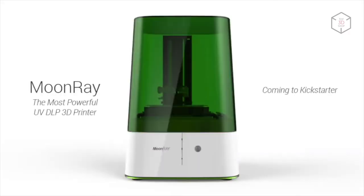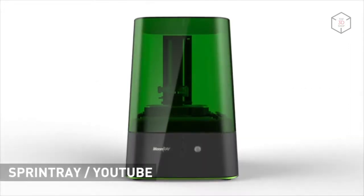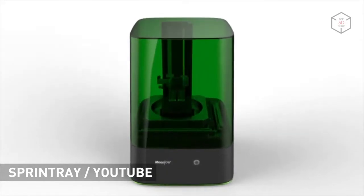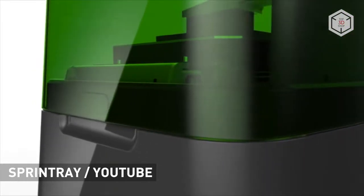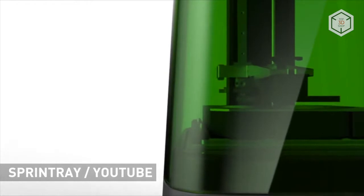The origin of Moonray S can be traced back to the summer of 2015. The manufacturer managed to raise $422,000 via a Kickstarter campaign, stating that it would be the world's best desktop DLP 3D printer. As we all know, there's nothing perfect in this world, but Sprintray really managed to get very close to excellence with their new machine.